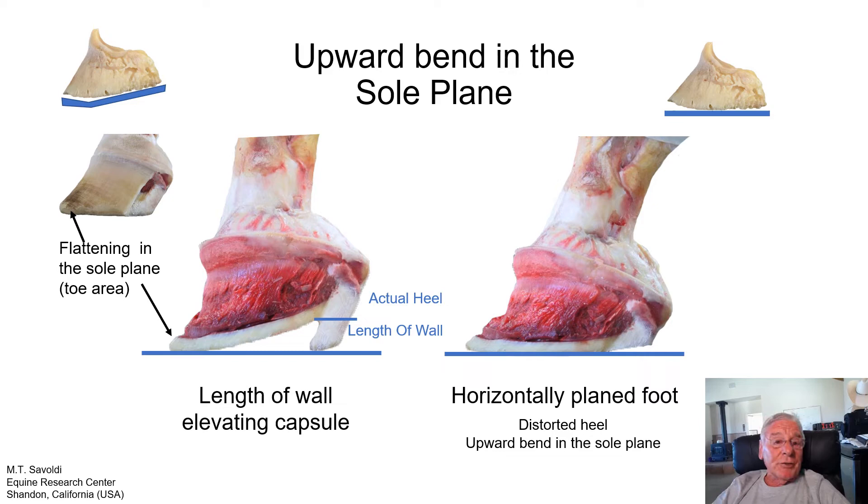We can trim the foot to the sole plane, which will horizontally plane our hoof capsule and give us a chance to evaluate the bends in the foot. Wherever there's daylight, there's a bend. We see a little daylight here in the toe, but also daylight in the heel. As farriers, we need instruction on how to trim heels — you have to learn what the tissue in the seated corn is telling you before taking too much heel off, or you can get into soft tissue that hasn't dried down to the moisture line, which can be sensitive for the horse.